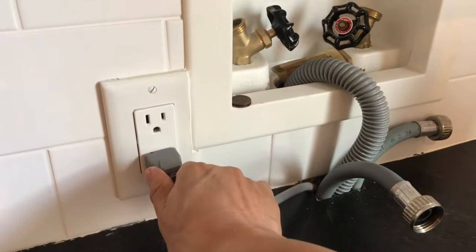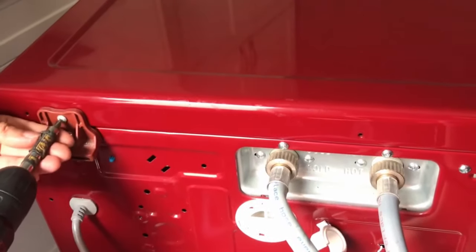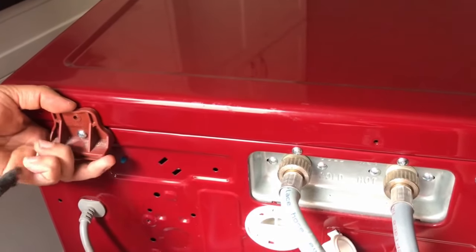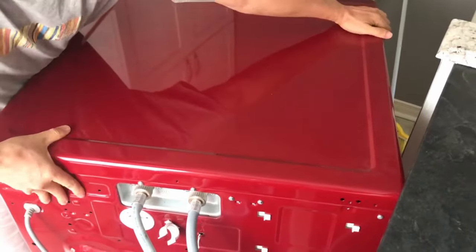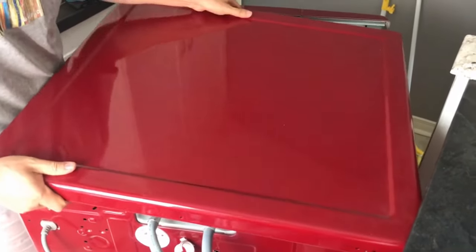Taking off the top only requires you to unscrew two parts, and they should have two screws each. Once I take off these two parts, I slid the top towards the back and it should come off.